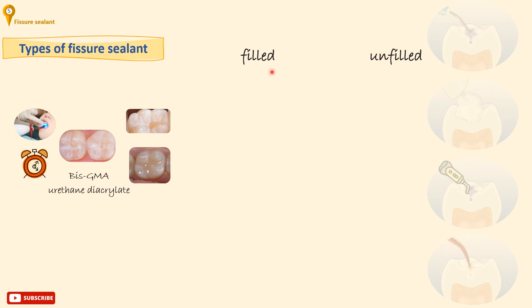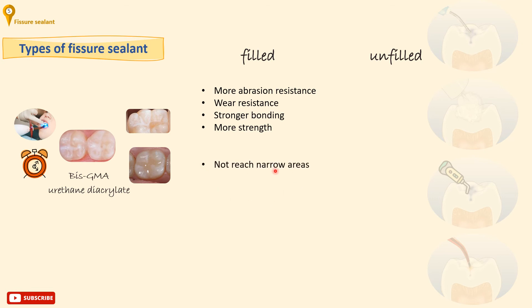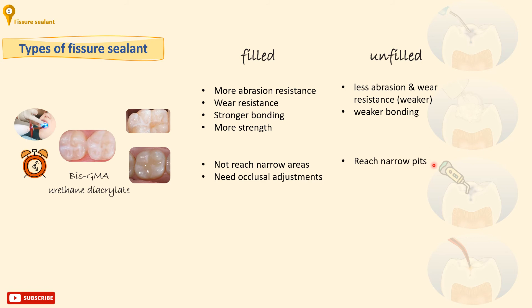Filled sealants generally have more superior performance: they are more abrasion and wear resistant, they have stronger bonding to the tooth, and are generally stronger. But they have some drawbacks — they cannot reach the narrow areas at the bottom of pits or fissures, and they need occlusal adjustment after polymerization. On the other hand, unfilled sealants have less performance — they are less abrasion and wear resistant and have weaker bonding to the tooth — but they overcome those drawbacks in that they can reach narrow pits and fissures, and they wear with occlusion so they don't need occlusal adjustment after curing.